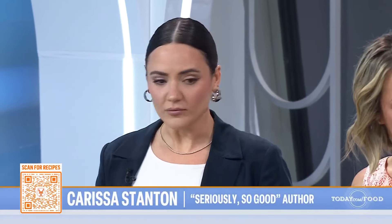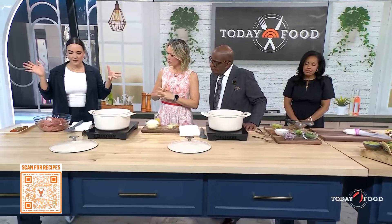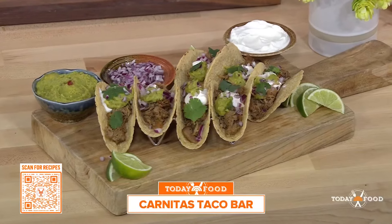So today, let's talk about what we're making. We're making a carnitas taco bar, perfect for Taco Tuesday. We have some pork shoulder here — you could use either pork shoulder or pork butt. I find one of the two is usually on sale, so that's usually what I go for. It's a cheaper cut.